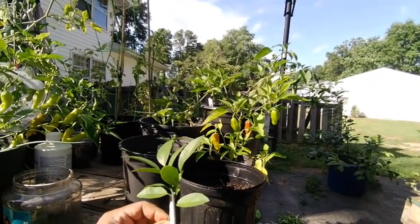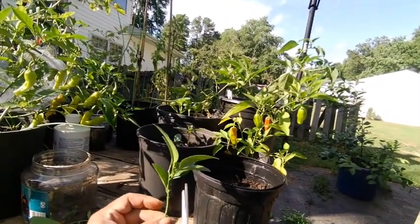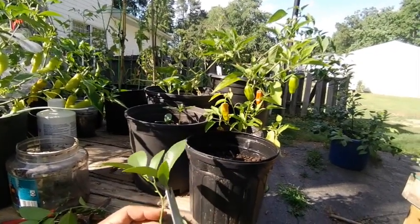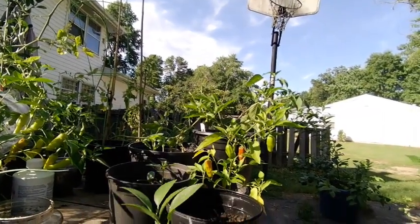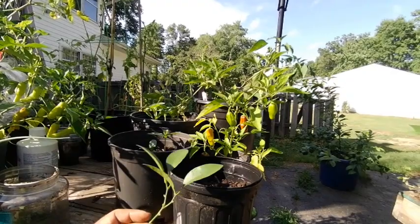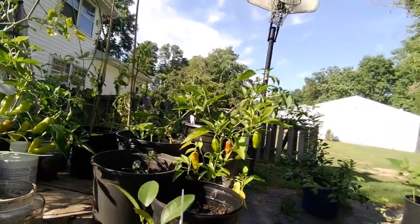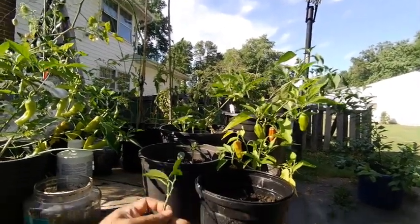We're going to remove some of these leaves. The reason why we're removing the leaves is to encourage more growth for the root system — not too much focus on anything this year as far as fruit or even leaves. You can even remove the thorns if you like. I know it's like a defense for the plant, but this is what I do. We're going to leave the rest.